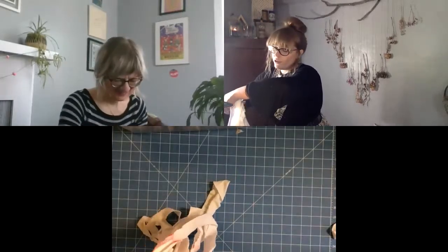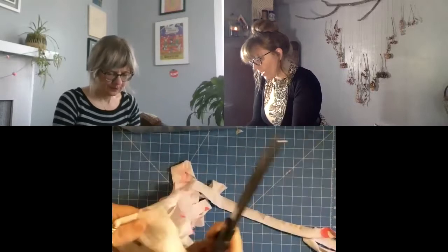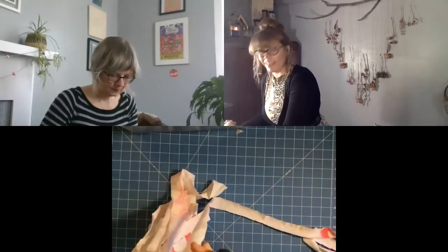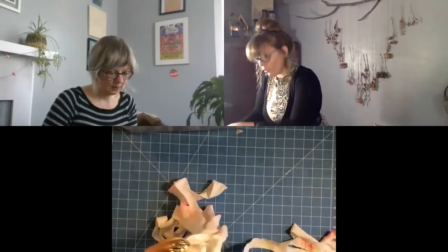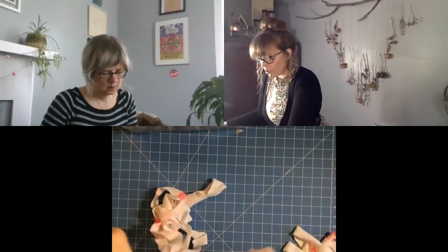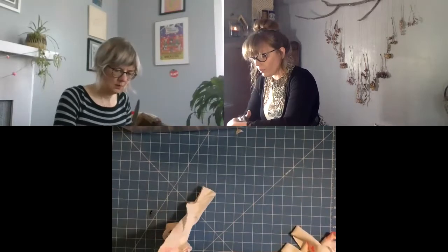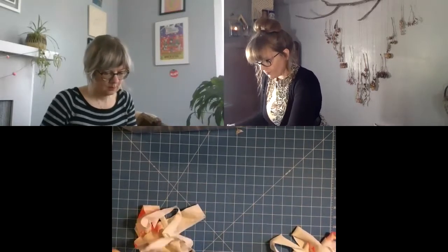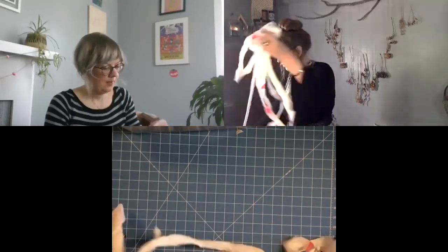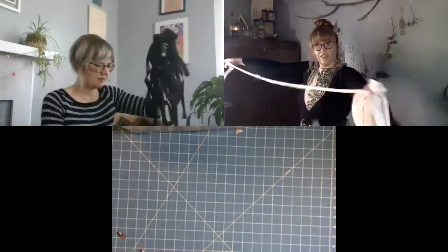For t-shirt yarn, using printed fabrics is not ideal, but I've washed this shirt so many times — mainly testing whether our screen printing ink would wash out — and it has become super soft, so I'm not too worried about it affecting the yarn. At home, if you are using shirts with prints on them, just be aware of that. Now I have one really long piece of t-shirt yarn.